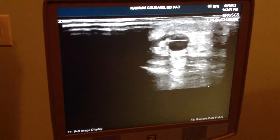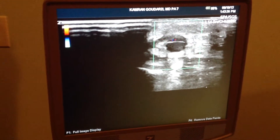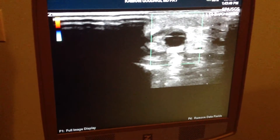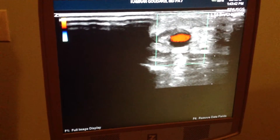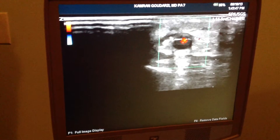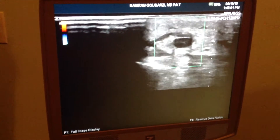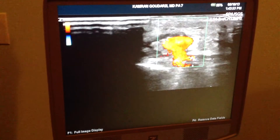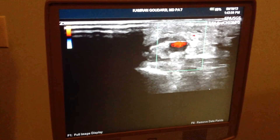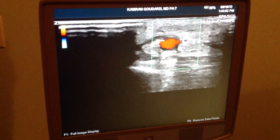Now we're going into color and you can see that the valve is wide open. I'm injecting it and letting go. Then we are going to push proximally. You can see the blood is actually moving backward and essentially sitting there and not going very far. Now we're not squeezing anything.